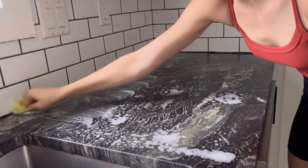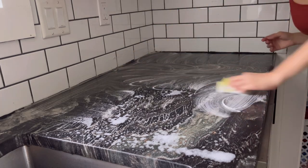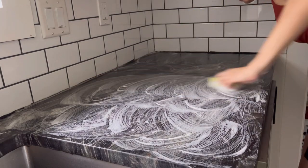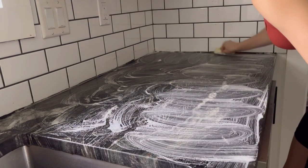I'm going to scrub the counter in a circular motion, and I'm also going to scrub the walls of the kitchen. Once everything is scrubbed, I'm just going to use a wet cleaning rag to wipe off some of the soap, and then repeat that process until the counter is clean, then use a dry rag to dry everything off.